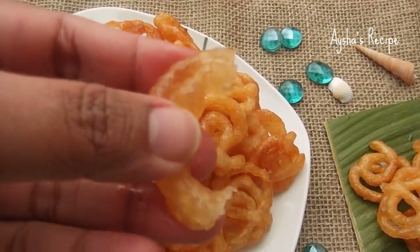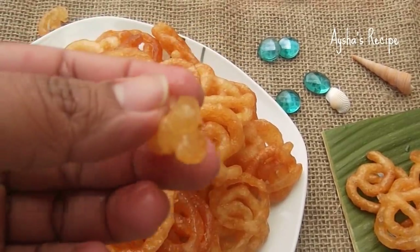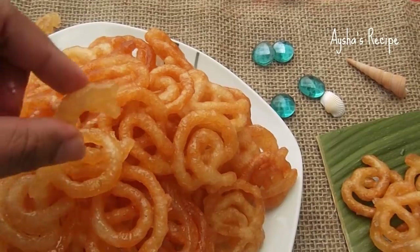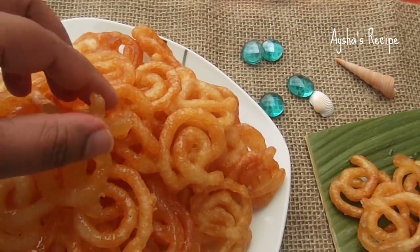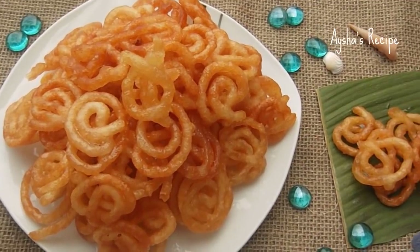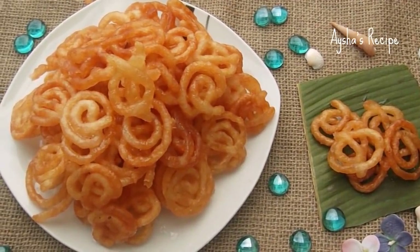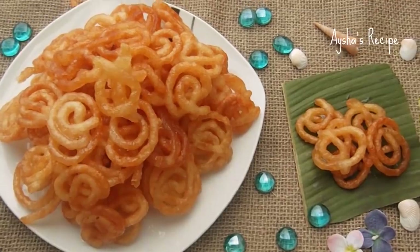I've seen the mushrooms in the middle. This is a very good recipe for you. This is our recipe — thank you so much for joining us today. Please do subscribe to our channel and do not forget to subscribe.